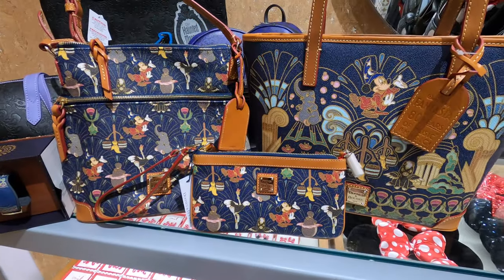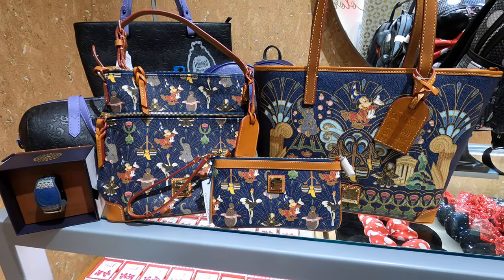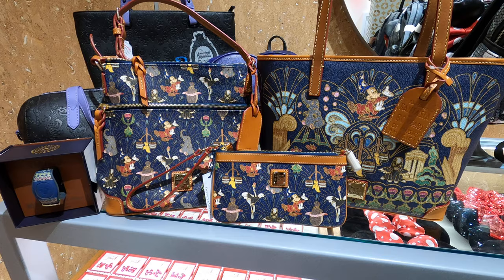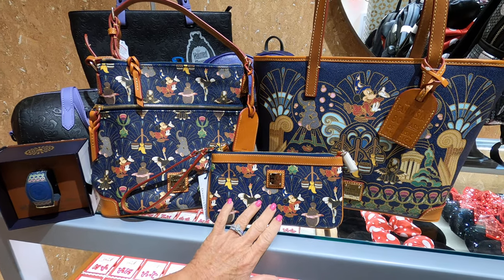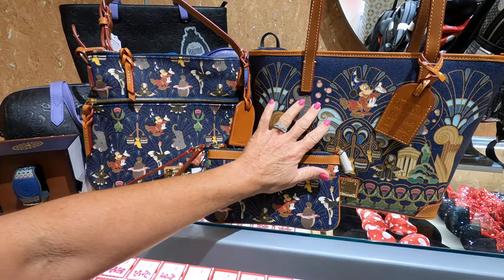Good morning everybody. We are at Disney today going over the new Dooney release for the 80th anniversary of Fantasia. We have three style bags today: the classic wristlet, the old-style letter carrier, and their engineered tote.